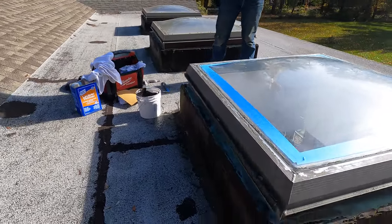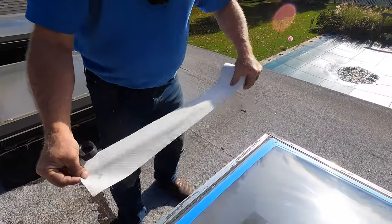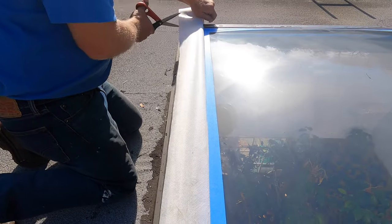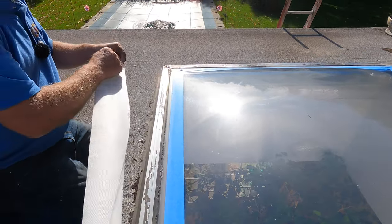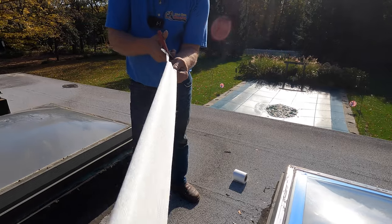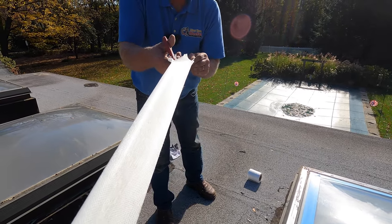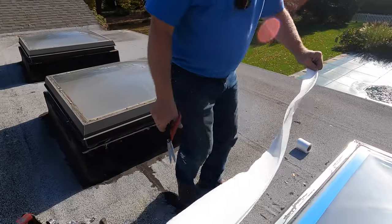Now for the magic. This fleece is four inches wide — I don't want to put four inches here, so I'm going to cut it in half. That makes it a nice two inches. I cut it in half, just like that — beautiful.